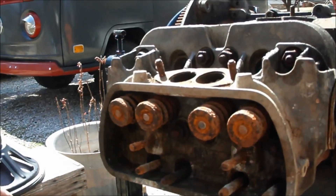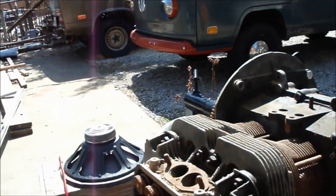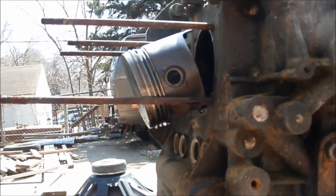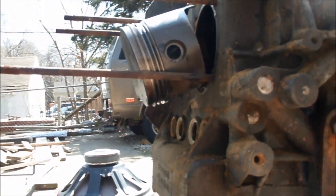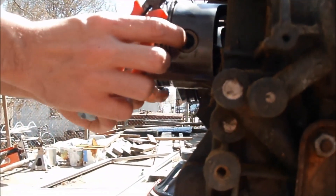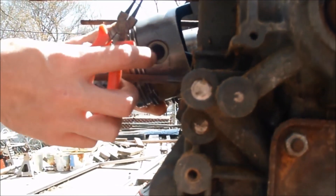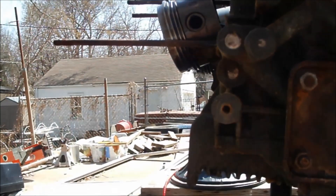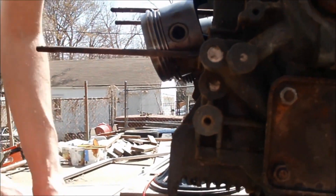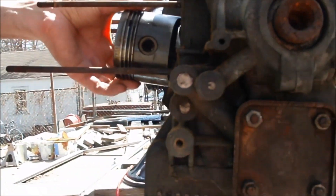We're going to leave that and tighten it back up to try to get the engine running today. We don't have that tool. The walls kind of spread out — it's kind of hard to get in there, but we should be able to punch that out. We can't get to the C-clip yet.